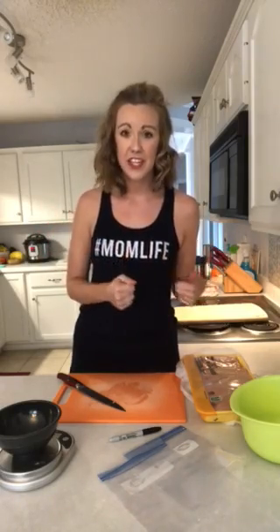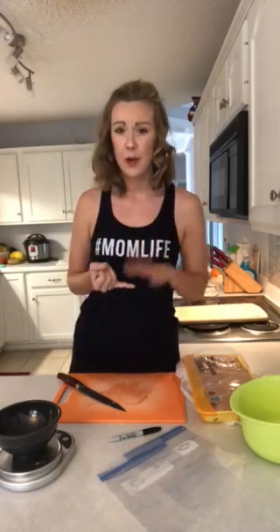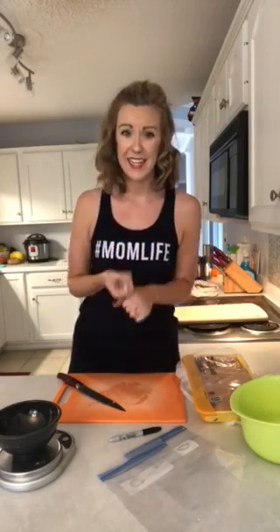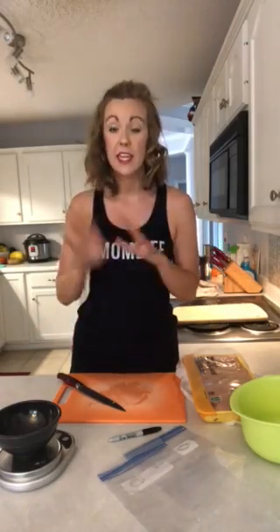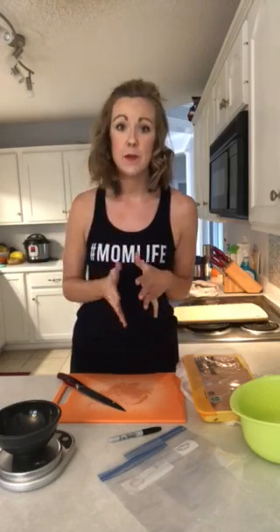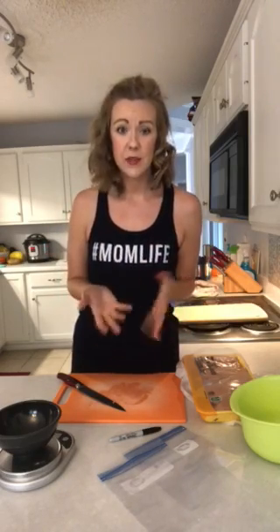I used to be super guilty of bringing my chicken breast home and just letting it sit in the fridge, and it would either go bad or I didn't want to take the time to cut it up and cook it. So now what I do is bring it straight home from the grocery store immediately, portion it out, and put it into freezer bags — which is good for food safety reasons because this packaging lends itself to some bad bacteria breeding.